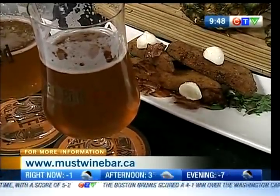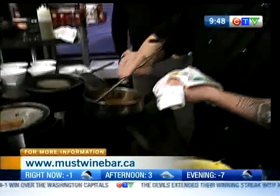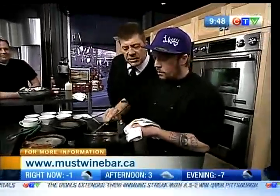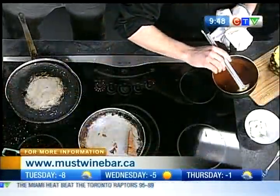Tomato gravy? Tomato gravy, if you can believe it. How do you make tomato gravy, Justin? You start with sautéing a little bit of onion, some garlic, and some fresh tomato, of course. Deglazed with some red wine. And then I finish it with tomato juice, a little bit of butter, and reduce it down a while.